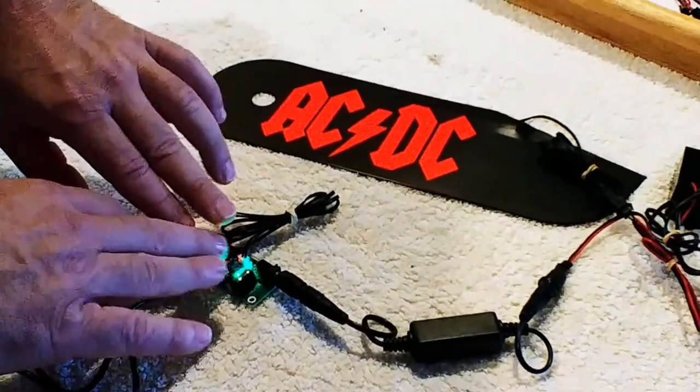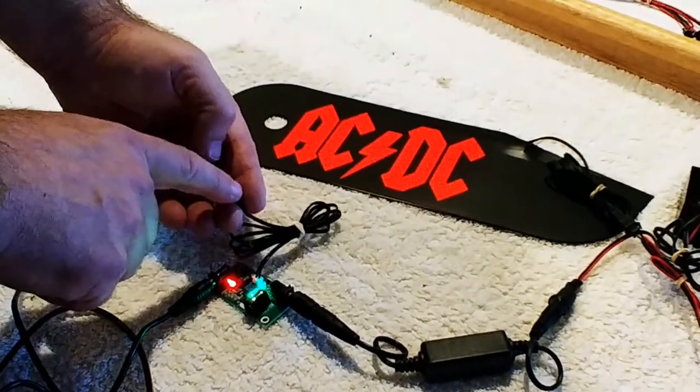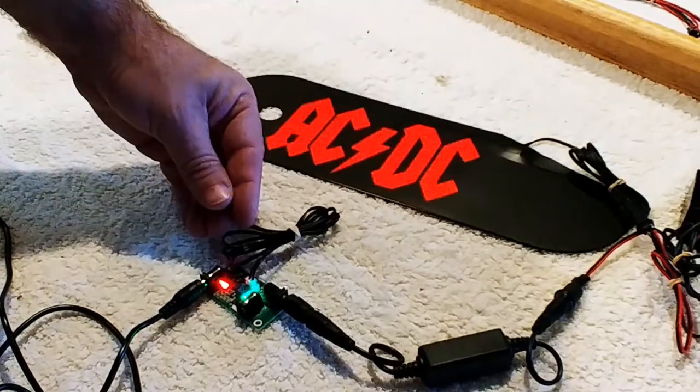This is another video on our Photosensor Relay. This is a relay that will turn a light on and off as light is brought on and off to the photosensor. Here we're using it to control one of our magnetic hinge covers, but it can be used in a lot of different applications.